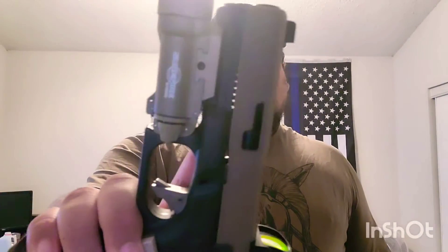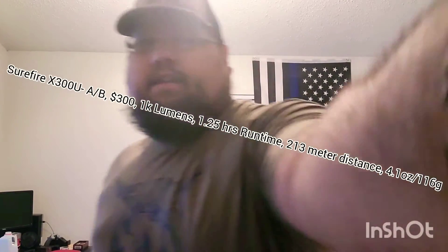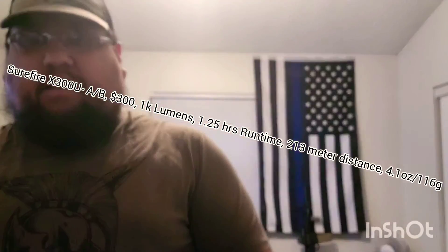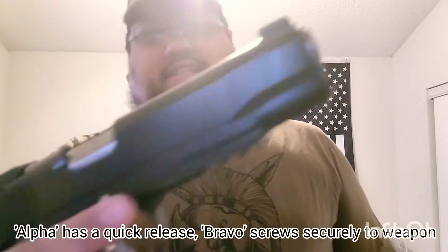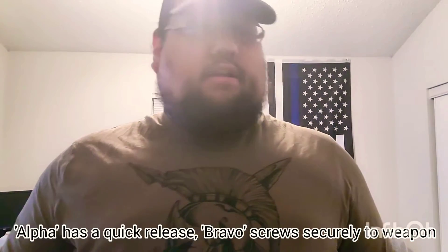As far as the SureFire lights go, I have two of them. I have one on my black Glock 17 — this is the Bravo version — and then I have the Alpha version here on my 1911. The only difference between the Alpha and the Bravo is that the Alpha has a little clip on either side that you can use to mount it to a Picatinny rail, in this case on the 1911, because it doesn't have the standard cutout that most polymer handguns like Glocks and H&Ks have — just one little notch cut out to attach the light.